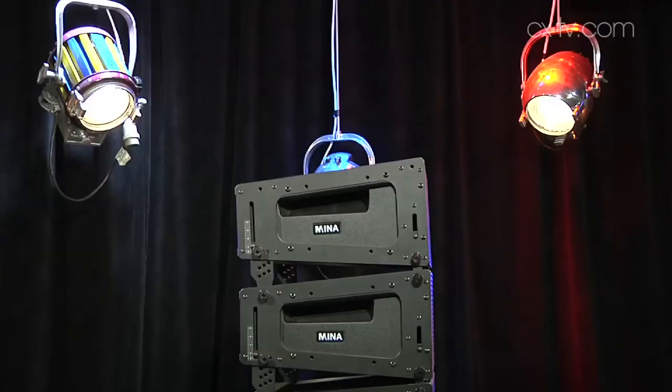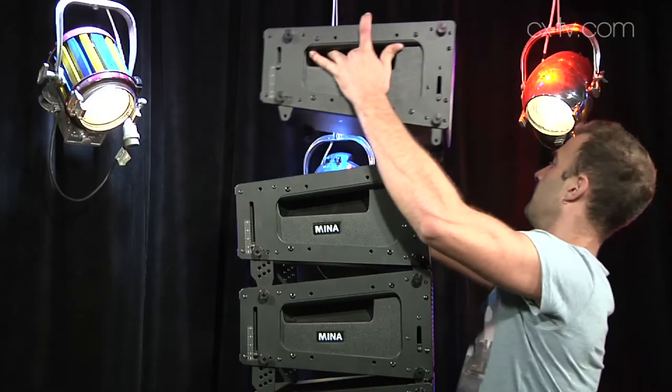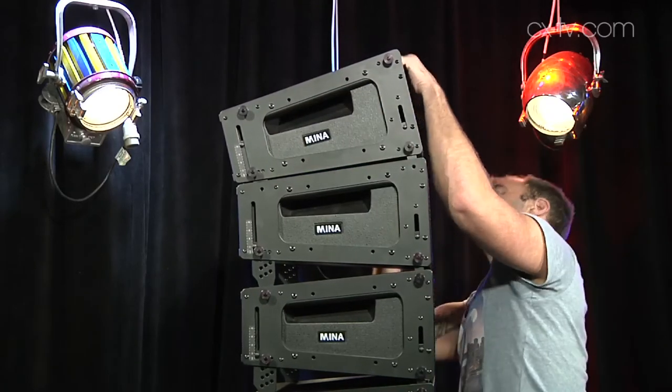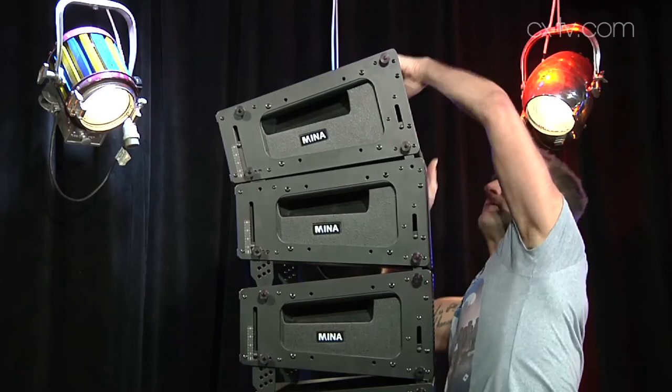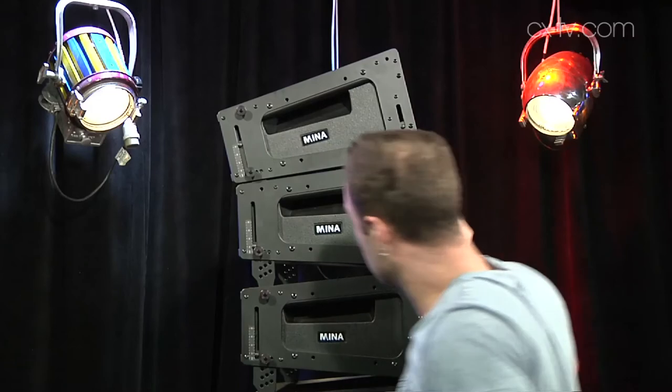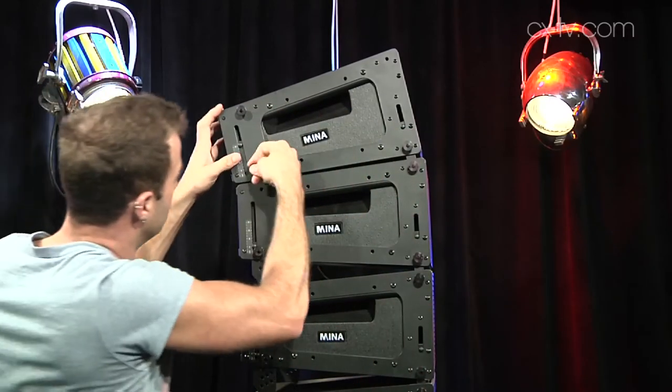This transition frame can also be used upside down to fly this beneath the subs, so you can fly the subs, or you can fly this underneath a Melody system as well. So if you need some downfill, it's a good option there. Horizontal nominal coverage is 100 degrees and vertical obviously is going to vary depending on what angles you set using the incredibly good rigging system — and we've got to say this is lovely.